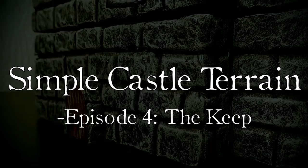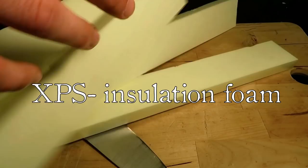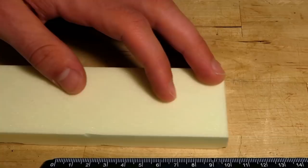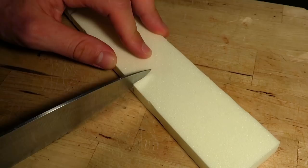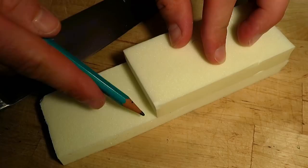I started by preparing these wall-sized pieces with XPS insulation foam. I'm measuring the pieces for the large tower — this will be 10 centimeters long. I just cut them with my knife. The tower is going to be 3 stories high, so I cut a total of 12 ten-centimeter pieces.